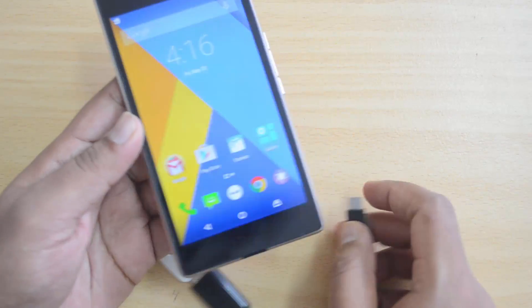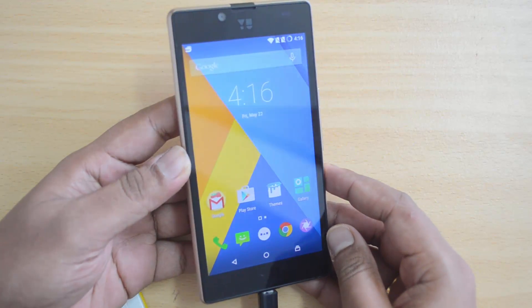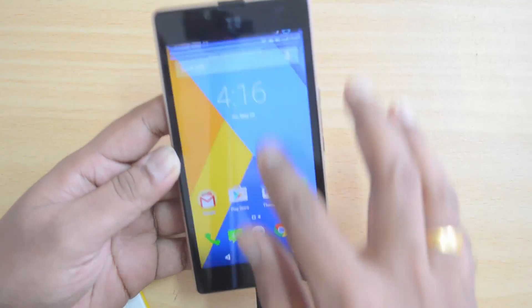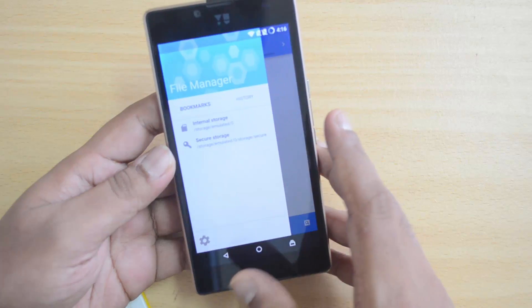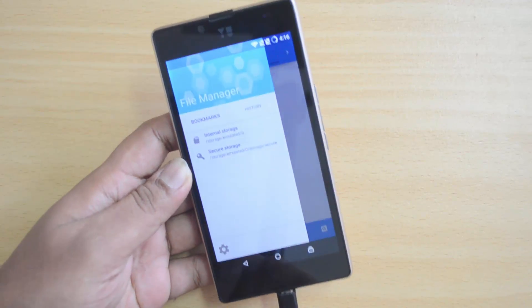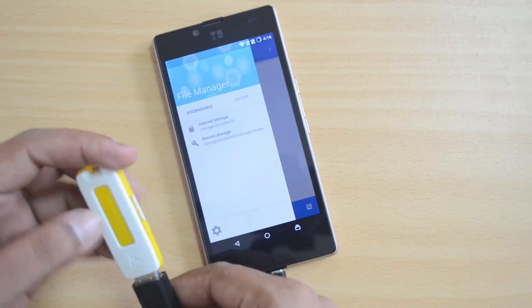We have the cable here and we have connected a pen drive. Now let's see if this device supports USB OTG — let's insert this. We don't see any notification now. There is no notification after connecting it. Let's go to the default file manager. Here again, we don't see the USB OTG showing up — just the internal storage and nothing else.